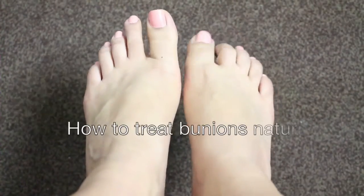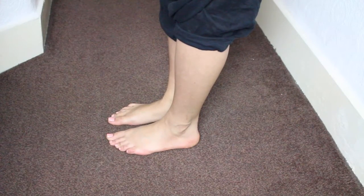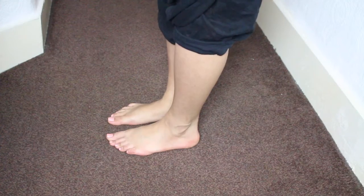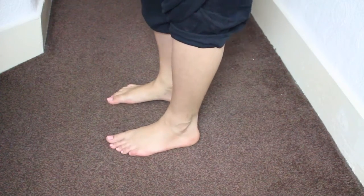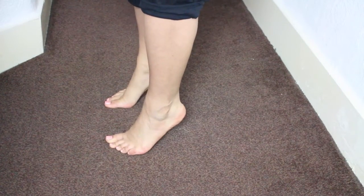How to treat bunions at home: to treat bunions you should perform exercises to strengthen your feet, such as heel raises. To perform them, all you need to do is stand up straight leaving a small gap between your feet, and raise your heels off the floor, keeping your weight on your forefoot area, which is the ball of the foot.